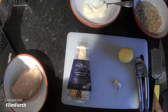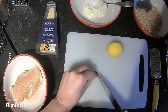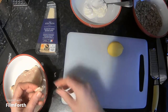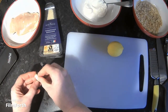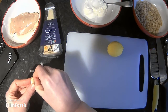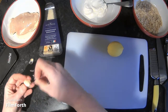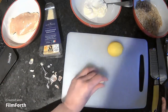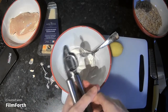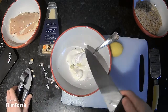You'll need a garlic crusher, chopping board, sharp knife, and either a zester or the small side of the grater for zesting your lemon. I'm going to start with the garlic — just top and tail it and peel the outside papery bit off onto the chopping board to keep things tidy, then crush the garlic clove into the mayonnaise. When working with raw meat, it's important to avoid cross-contamination, so we're doing everything that doesn't touch the meat first.